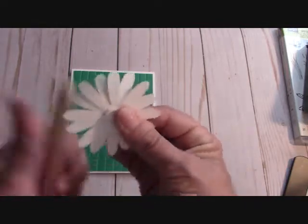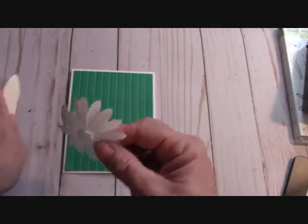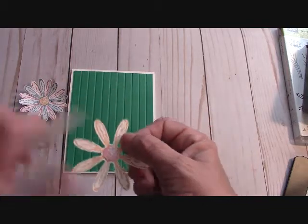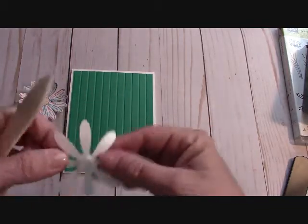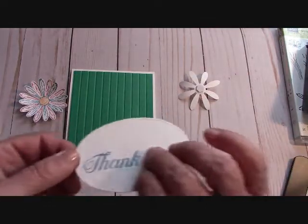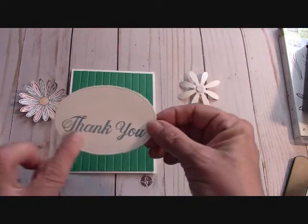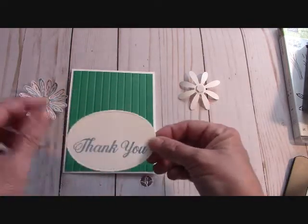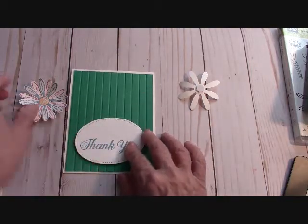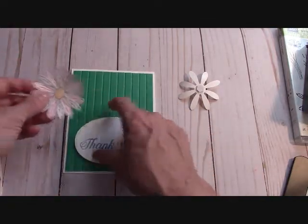I'm taking my bone folder and rolling this flower up a little bit. I already have my dimensional on the back. This punch gives your card a lot of dimension. I'll put that to the side. Here's one in Peekaboo Peach with the Sweet Sugar Plum, and I'm just rolling those up a little bit, breaking down those paper fibers and giving it just a little bit of dimension. Now, I already cut out my thank you with my stitched oval framelit and put dimensionals on the back. I stamped the thank you toward the lower third of the embellishment because of where I want my flowers to go, so I'll adhere that down with dimensionals. Then I'll take my double flower and peel the backing off the dimensional.